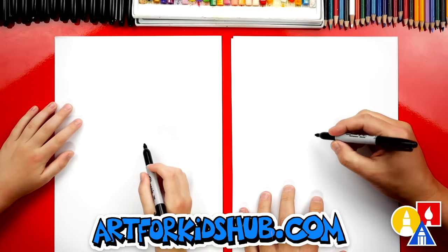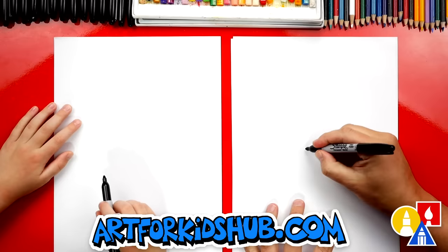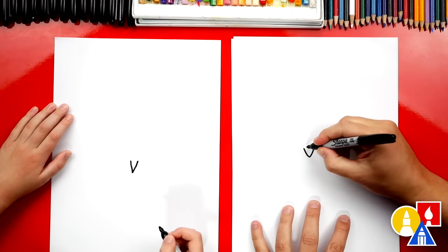We're first going to draw our puppy's nose. We're going to draw it a little low so that we have room for the witch hat, because they're really tall. We're going to draw the letter V right here. That's a sharp, pointy V.